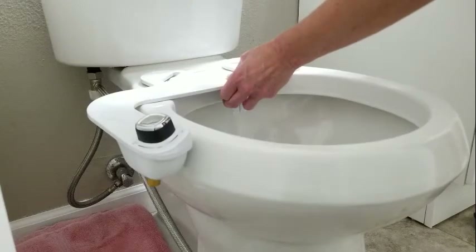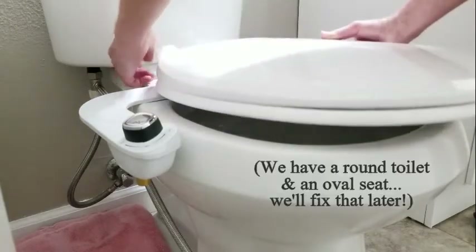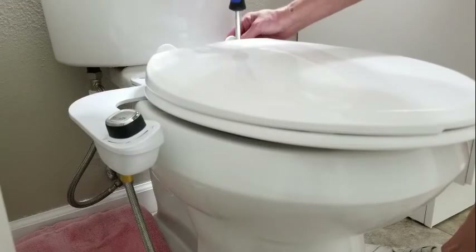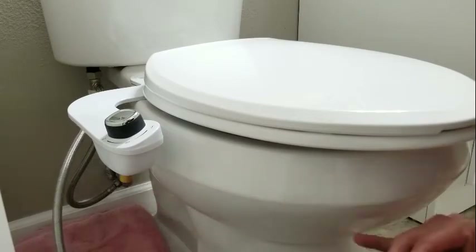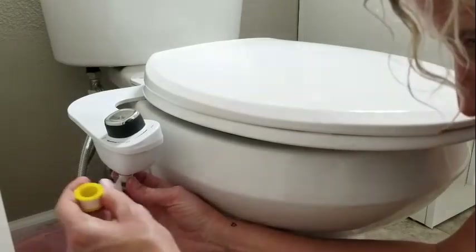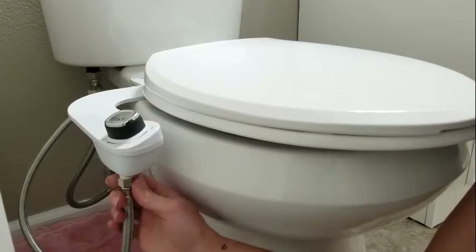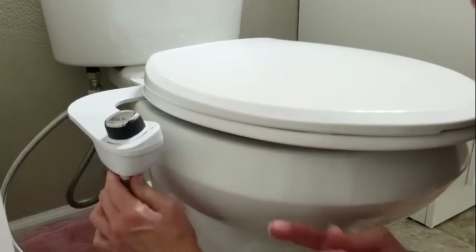Now we're ready to reattach the toilet seat. Next, we're going to attach the hose to the bottom of the bidet handle. First, I'm going to put a little bit of tape around there. You always put the plumber's tape in the direction of the way you're going to screw the pieces together — that way it secures the tape as it tightens. Otherwise, if you put it the other way, it'll bunch up the tape.